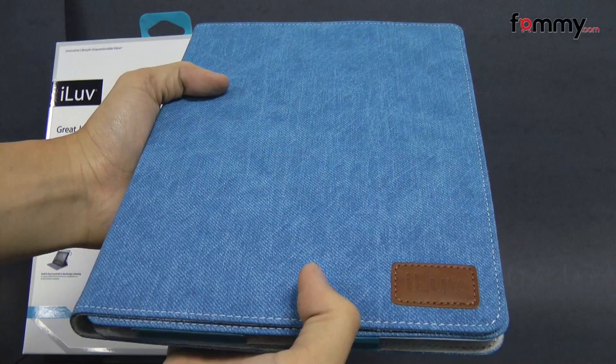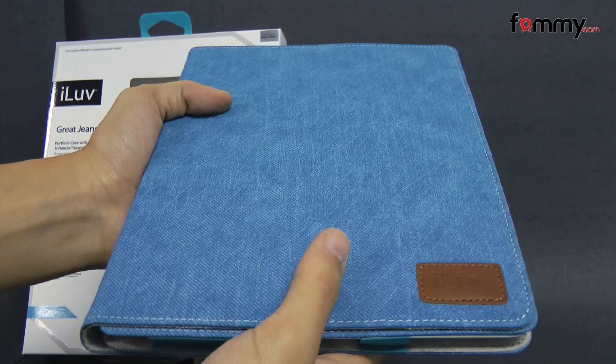Hey guys, Nick with FAMI here and today we're taking a look at the I Love Jeans Portfolio Case for the new iPad and iPad 2.